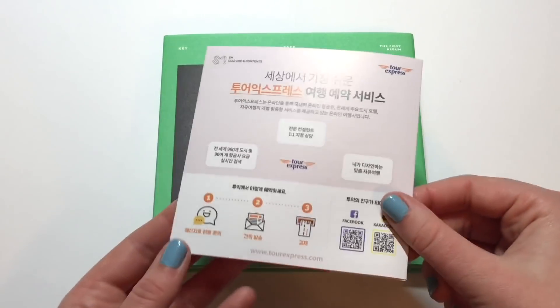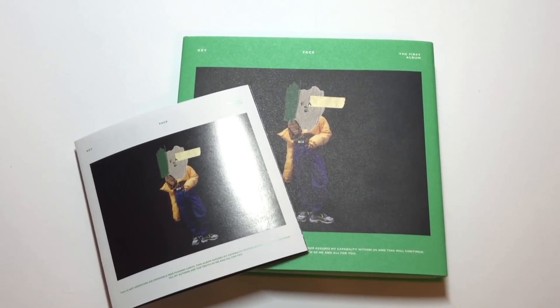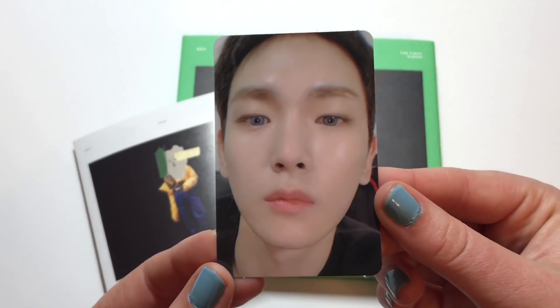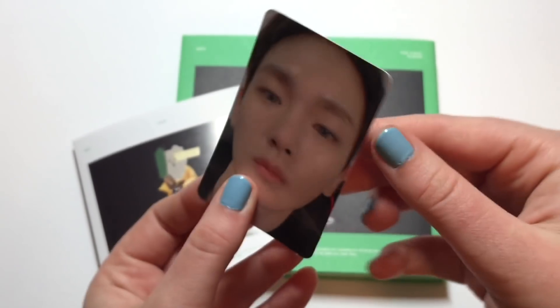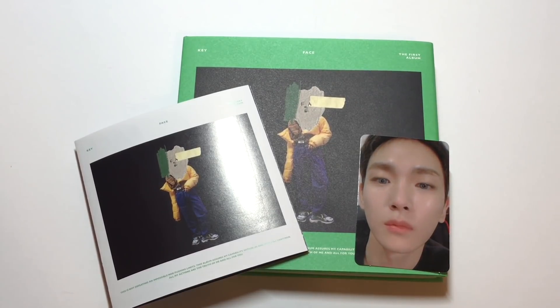Before that we have this ad for SM Entertainment — big shocker there. That is what Key's ad looks like. And then you get a photo card — the number of photo cards will be listed in the description box below. I believe there's three but I don't want to say that and be wrong. The one I pulled was this super close-up selfie photo card of Kibum, and I think he looks really good in it. I won't be trading it because it's Key — my rule with SHINee solo photo cards is I just keep whatever I pull.